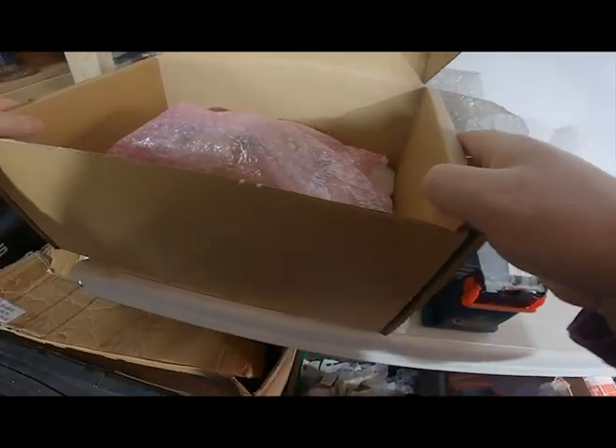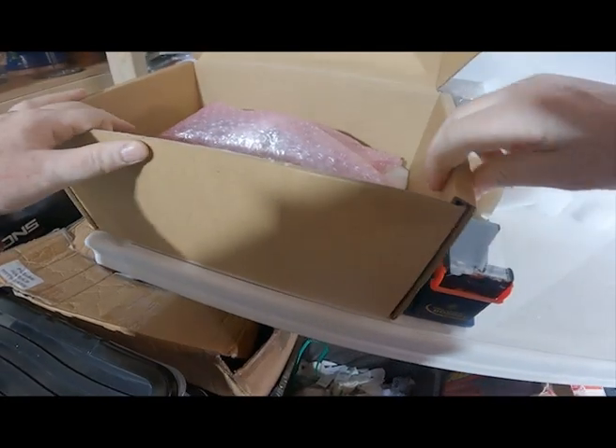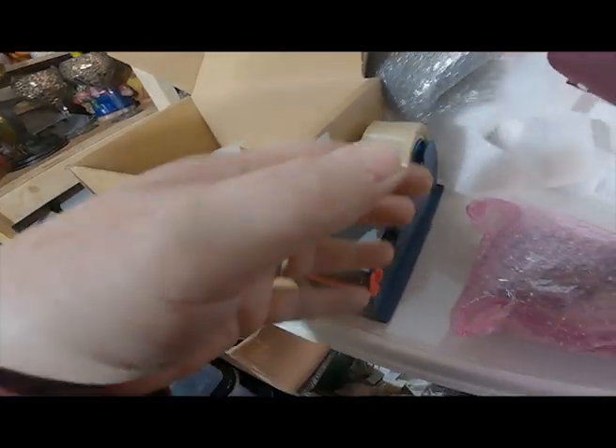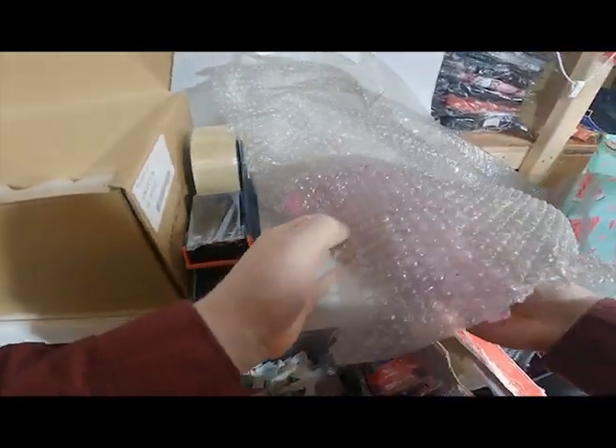We'll see how it fits in the box — it's a really strong box, quite padded at the sides. I think I'll put a little bit more in, just to give that extra protection. I want it to get to the buyer in one piece, since they've spent nearly £600 on it.